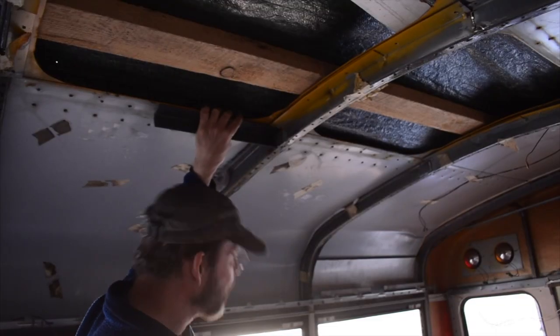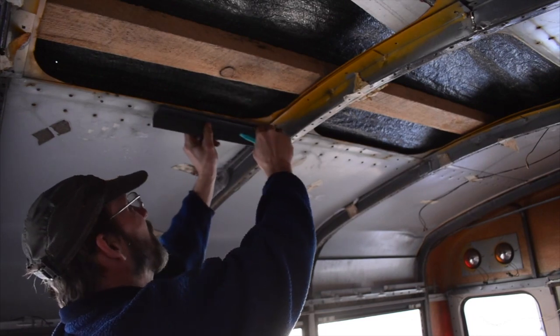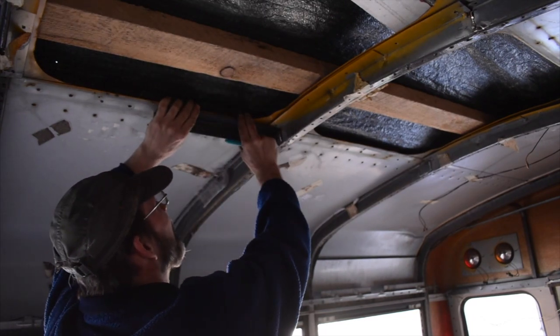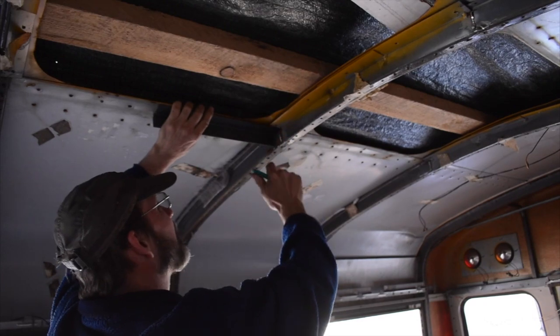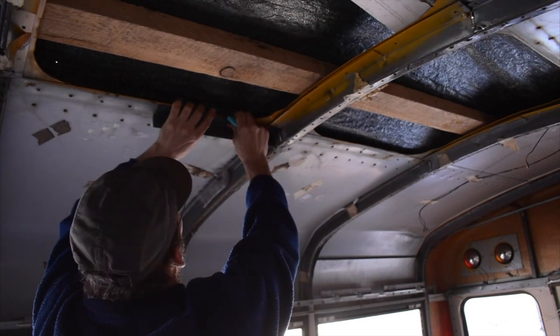I cut out a piece of scrap angle iron because I want this to press up against here like that — essentially that way I can drill holes for screws to go up into the lip of the skylight.